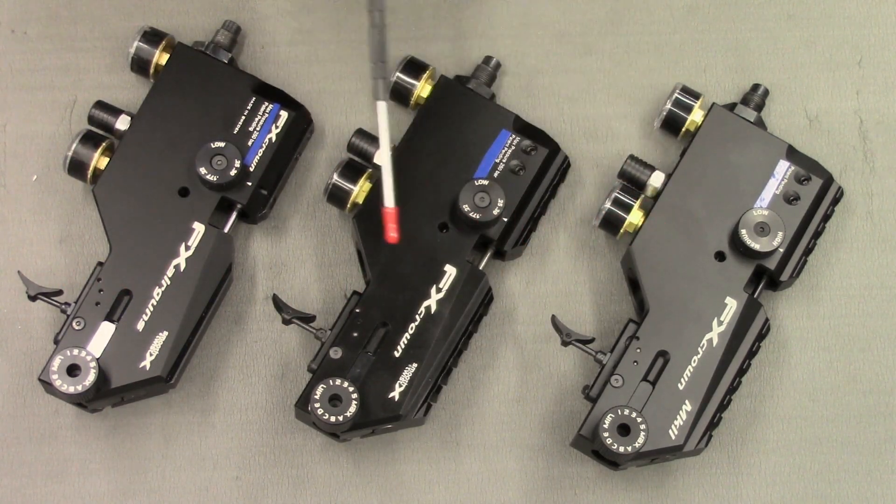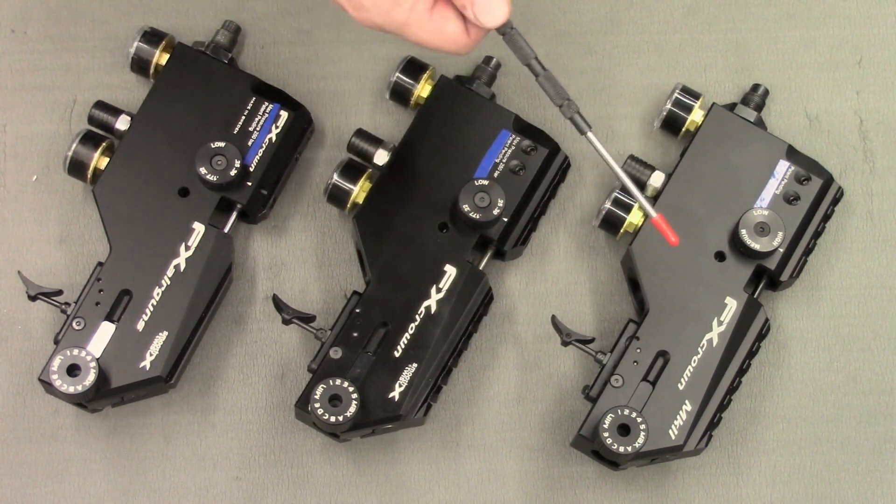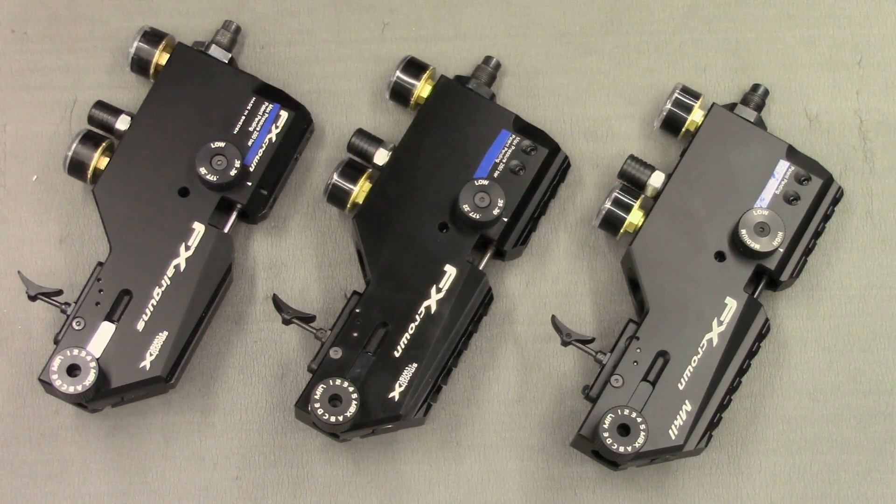That's it for external differences. In the next video I'll be taking each one apart and showing you the differences that are present inside the rifle. Thanks for watching. See you in the next one.